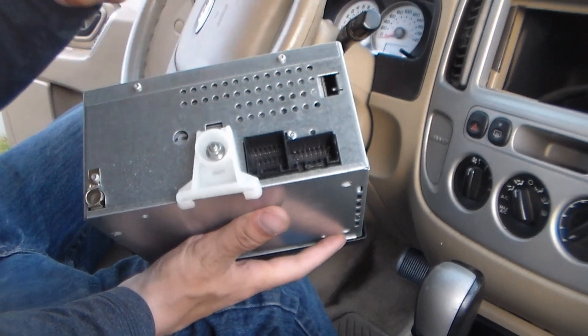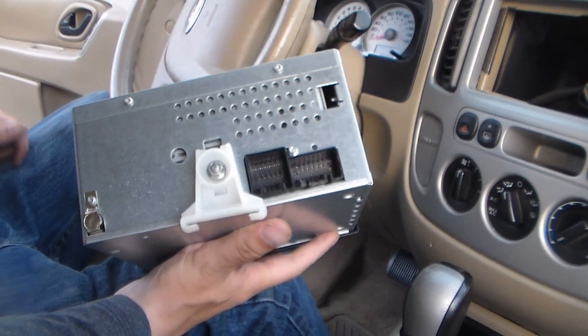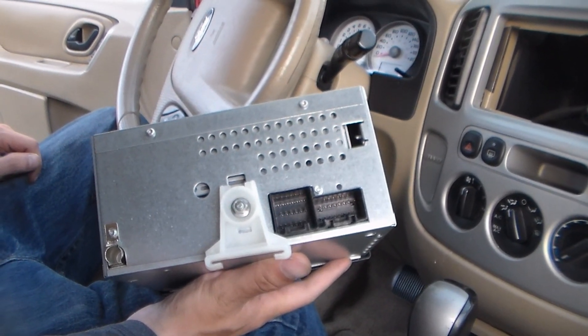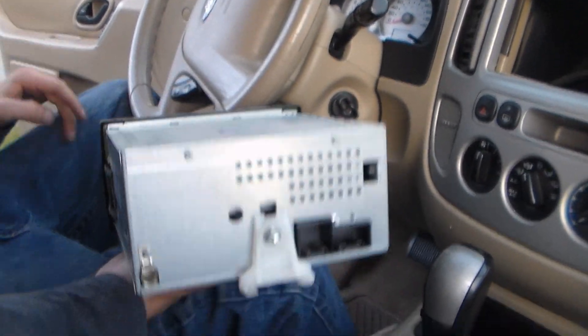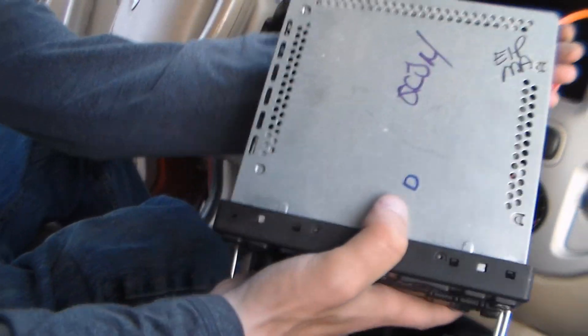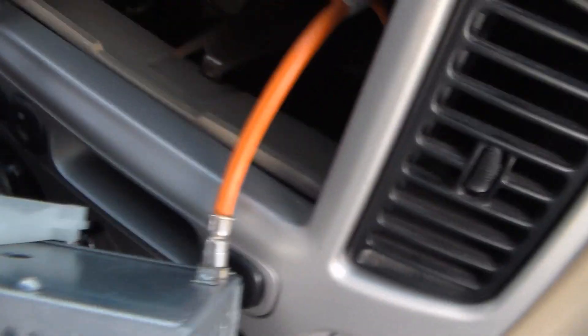That's what the back looks like. I don't know what that other hole's for — oh, probably there was a factory sub and amp option. So that's how you remove the factory stereo. And here's how you put it back in — here's how you install a factory stereo.